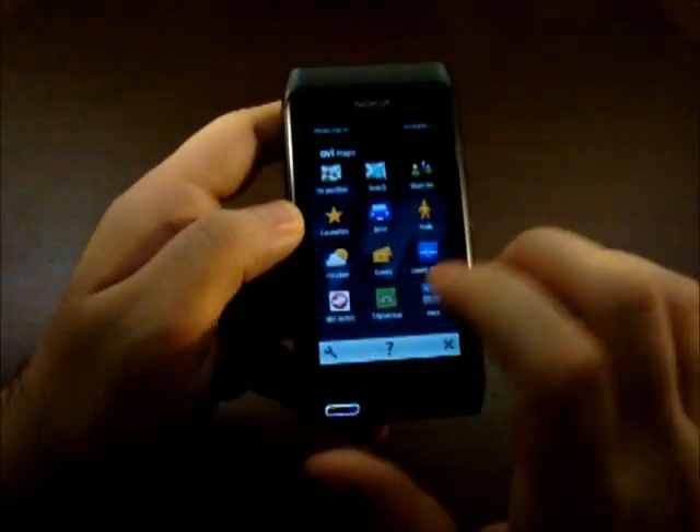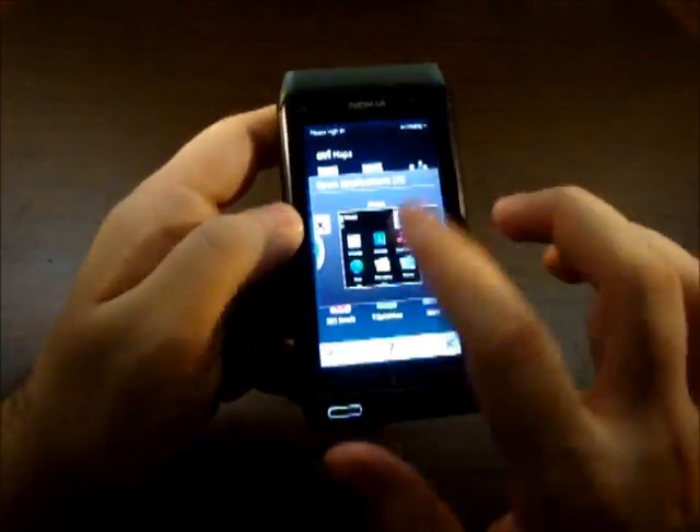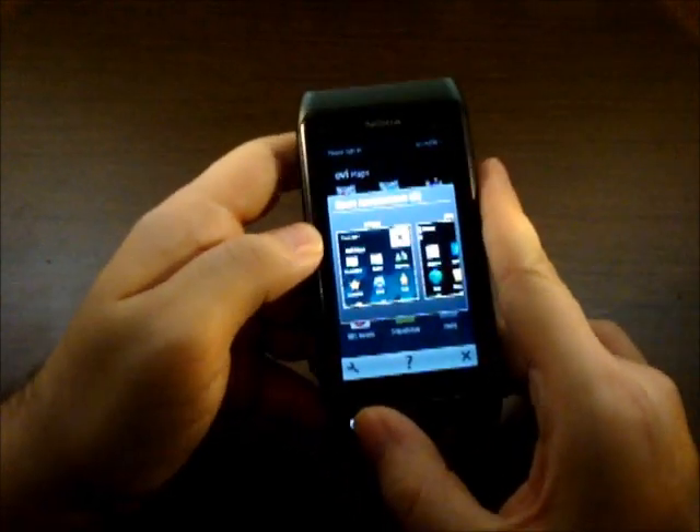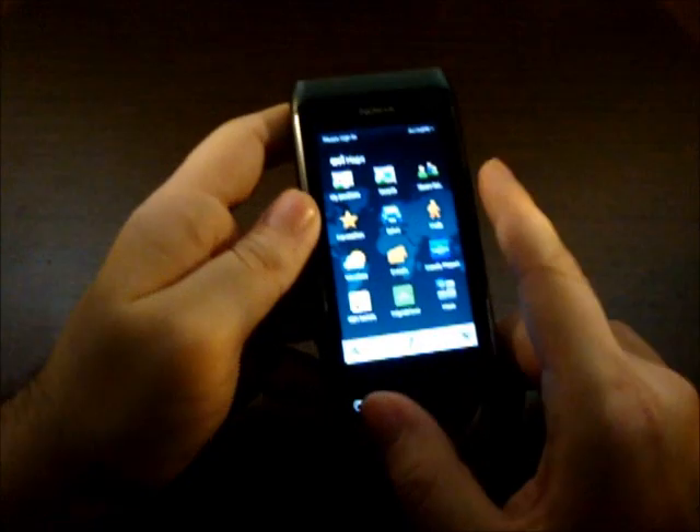Let's see once again the multitasking — we have 5 apps open now. Not many operating systems can brag about that kind of performance.